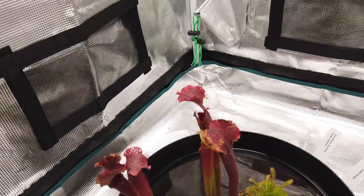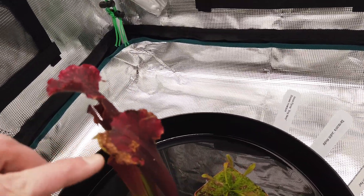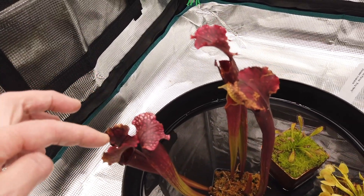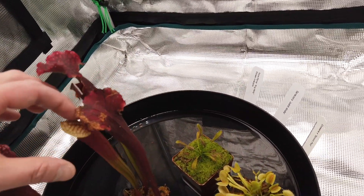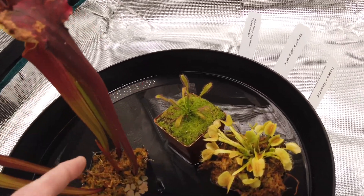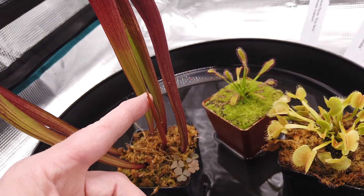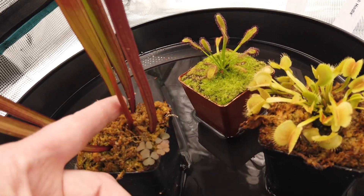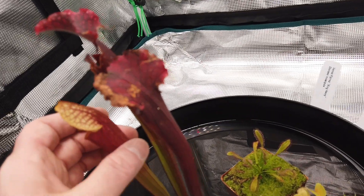This is a Sarracenia pitcher plant. The light was a little too intense for it at full strength — I noticed some crisping on the edges and also some bleaching, so I backed it down to about 75% to let them adapt. This is a brand new stalk that's come up. This one was smaller than this one when I put it in here, and it's fully formed — looks really good.